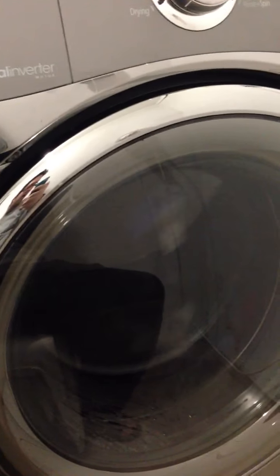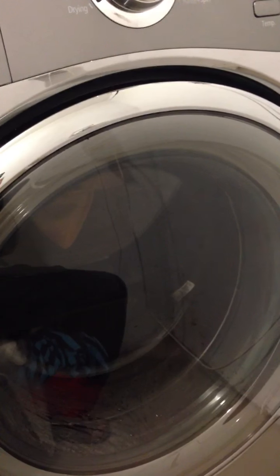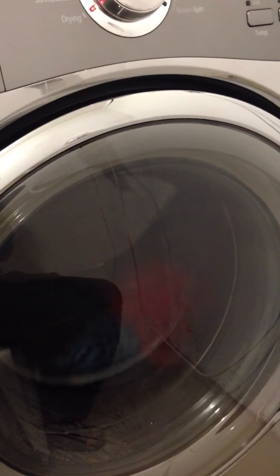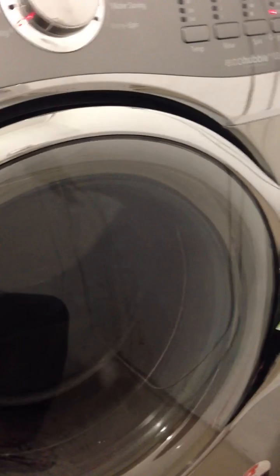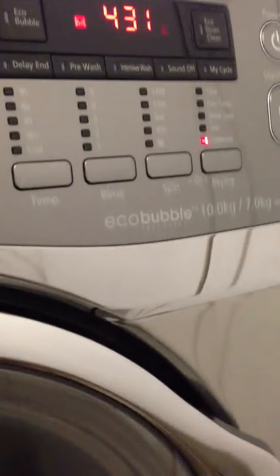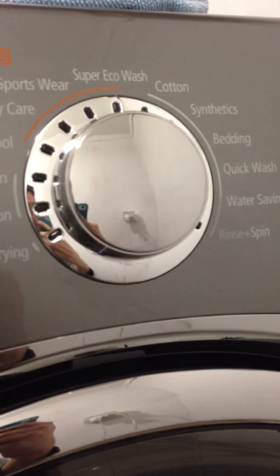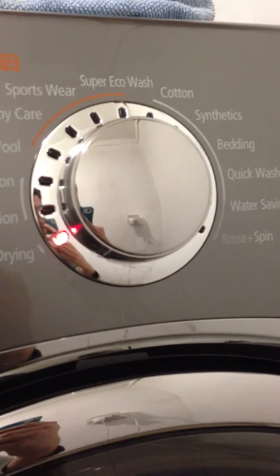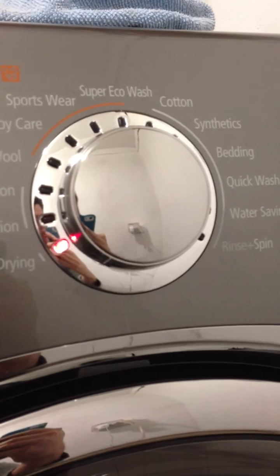I was quite surprised when the drying cycle went on — it was so quiet I wasn't sure it was even on, but I opened it and it was quite hot, so it is drying. One thing to note: there is no specific spin cycle — it's a rinse and spin, which is kind of a downfall.